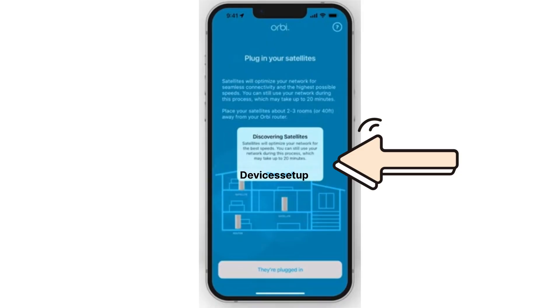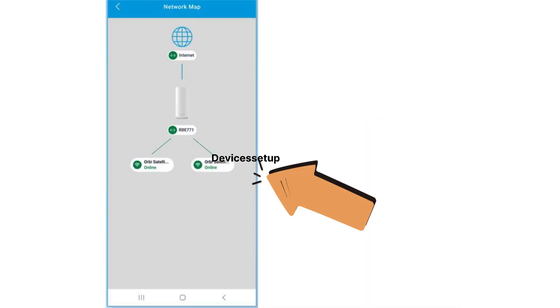Next, the app will discover the satellites too, and you will be able to manage them through your Orbi app.